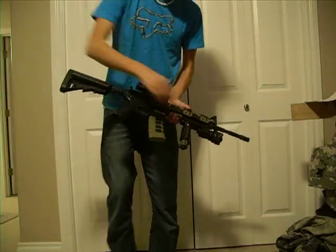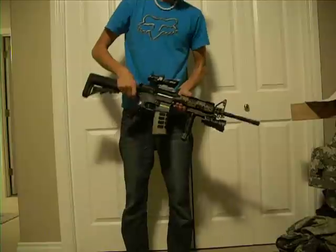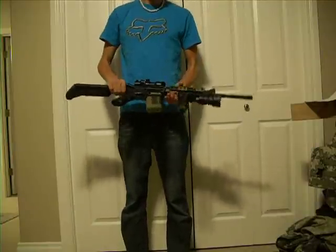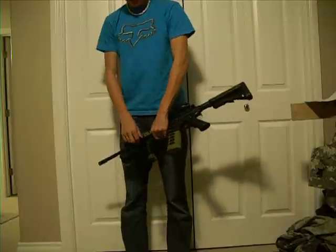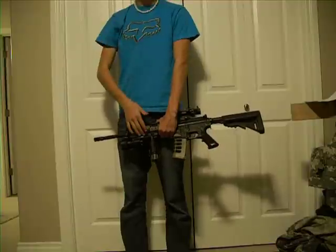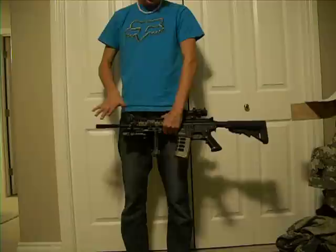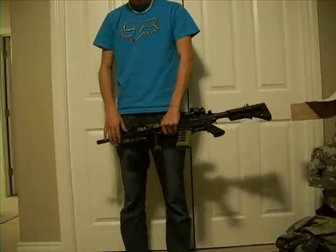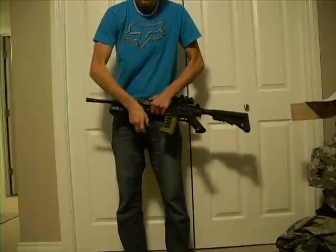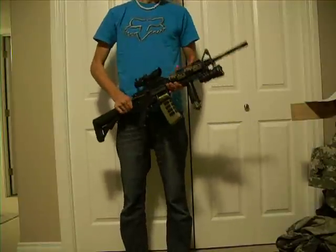There's also a rocker switch here to keep it constantly on if you need to do that. This is a QD mount, so it just screws on with these two little screws. You can take this on and off in 15 seconds or less — you just unscrew it, slide it off. It's not wobbly or anything; it's on there sturdy and it's not going anywhere, and you can feel that as soon as you screw it on.